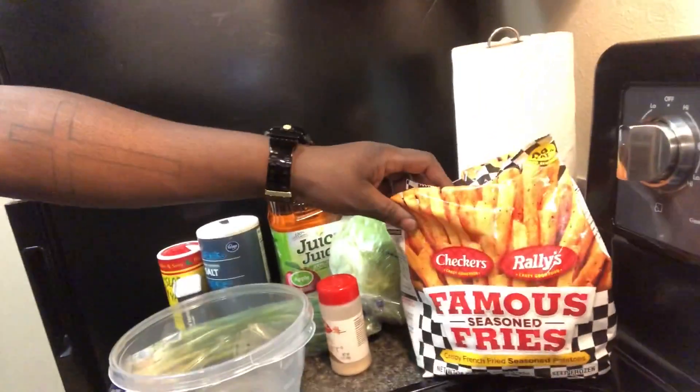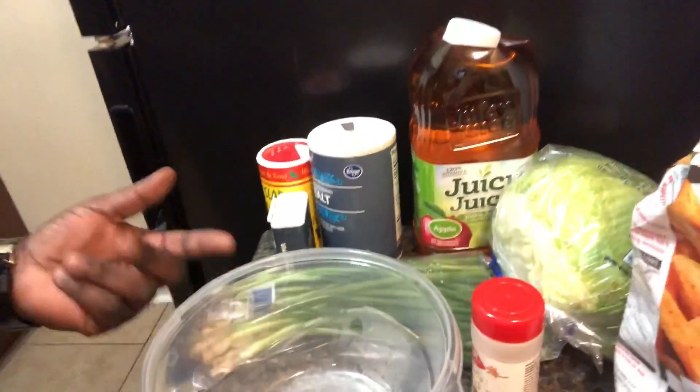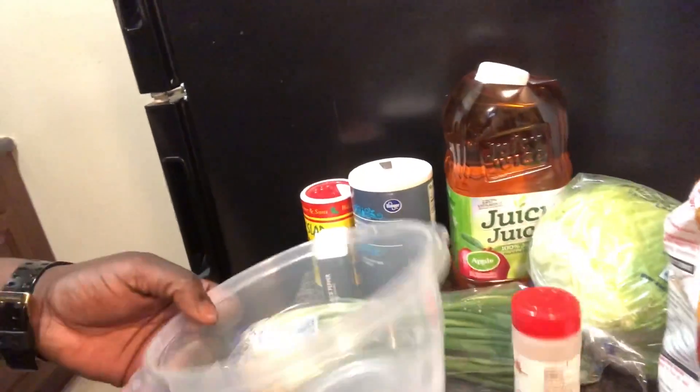Now, I can cook more than burgers and fries, but tonight I wanted to cook burgers again. So I have the ground beef, my handy-dandy grill frying pan, and let me show you my little setup real quick — what we're about to do. We got the Checkers fries that I'm going to make, and we got a few toppings right here for the loaded french fries tonight.